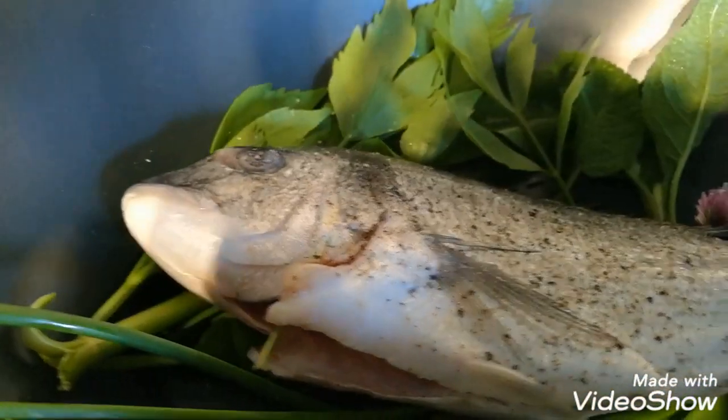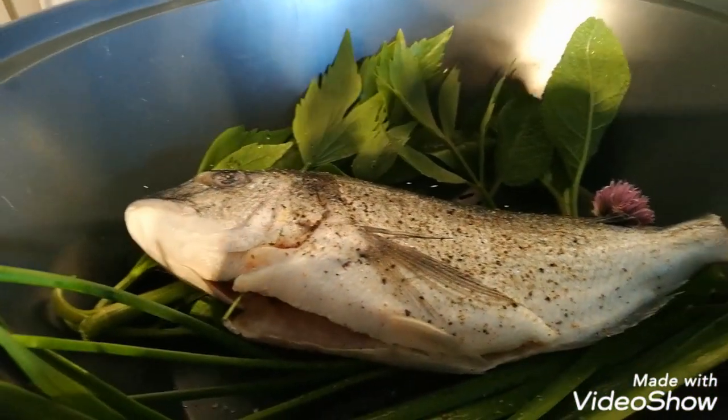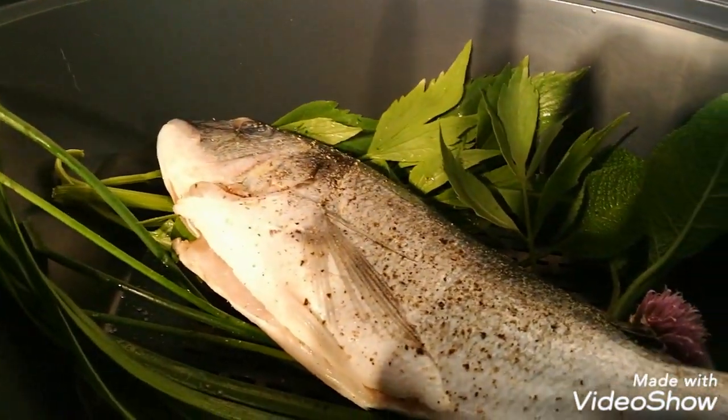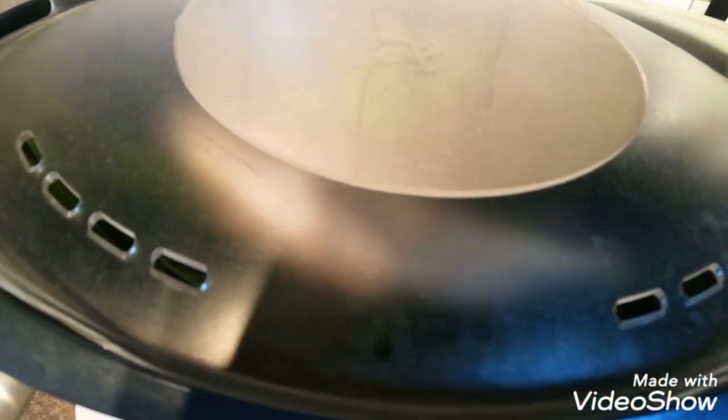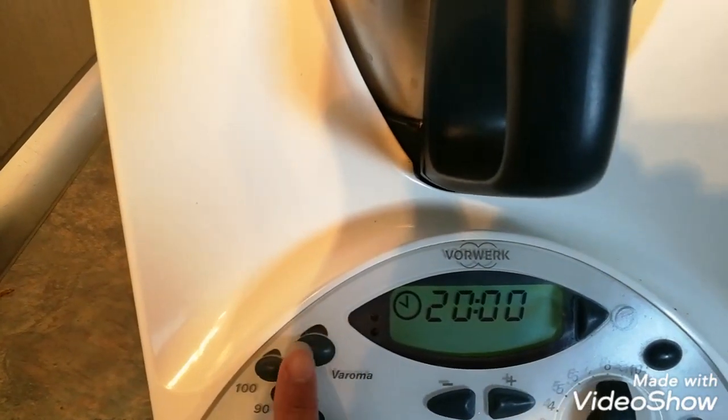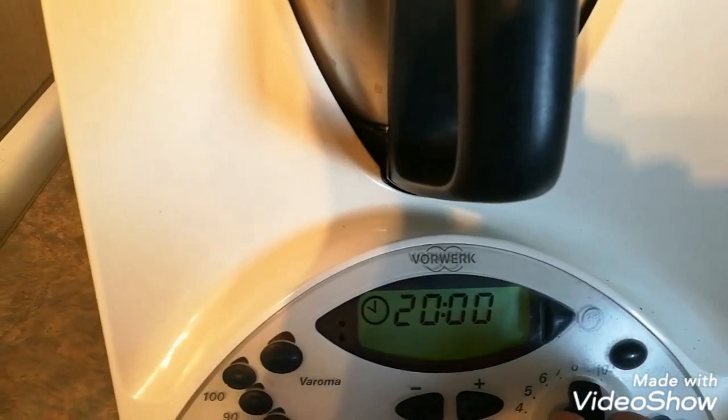Now I cover the Thermomix with the steamer. This is the dorado fish — steam for 20 minutes only. Now the steam begins.